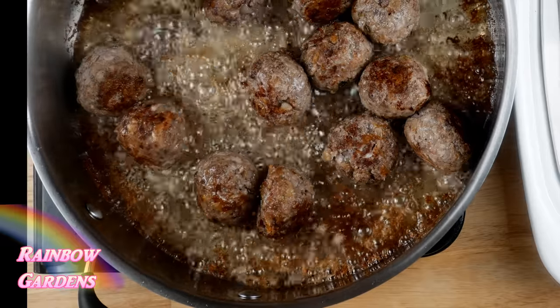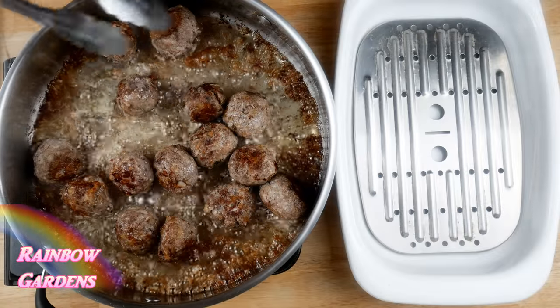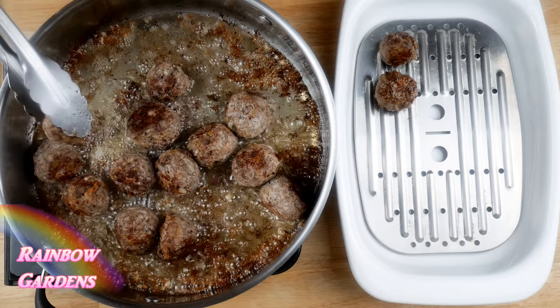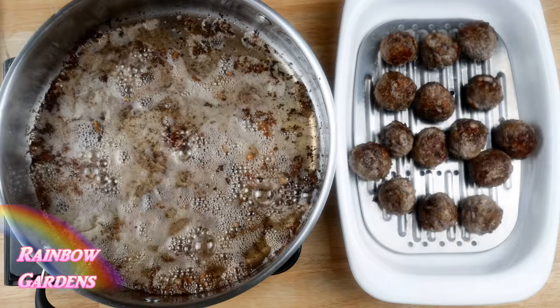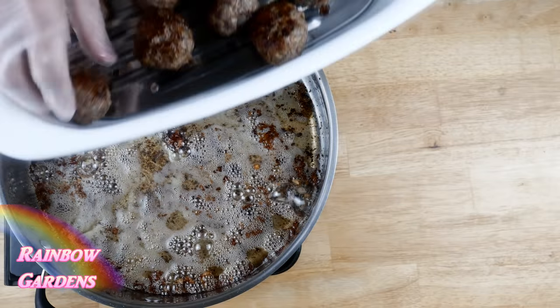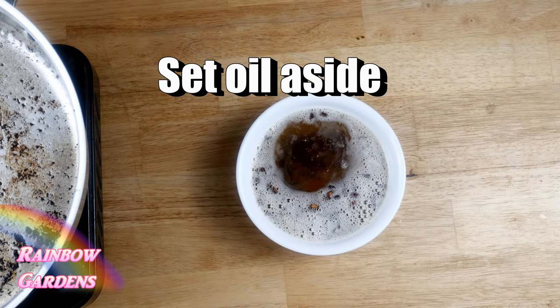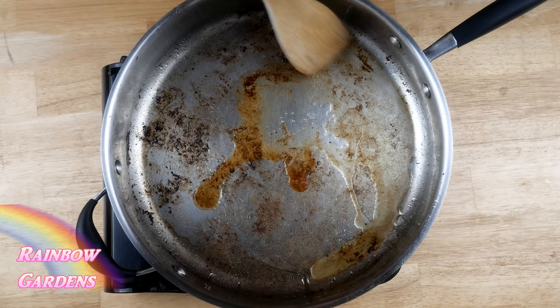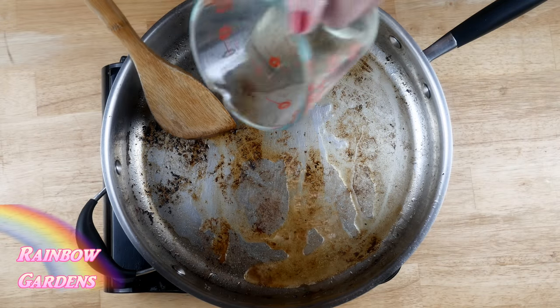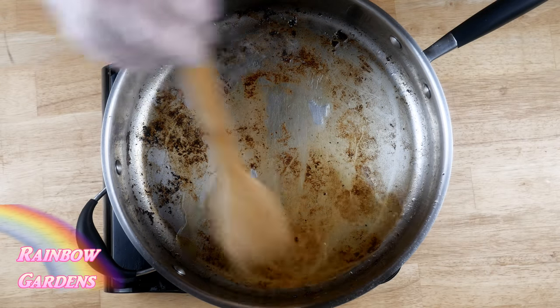Brown them up real nice, then set them aside. I put them in an oven at around 250°F to stay warm. I set aside most of the oil — I'm not going to use all of that for the gravy, just a tiny bit — and in my pan I poured a little white wine, since that was all I had, but you can use water.